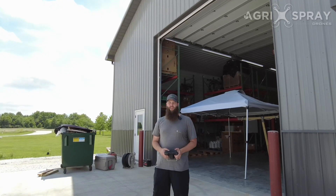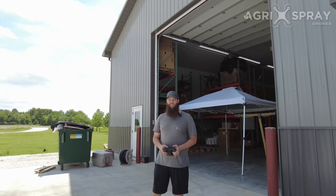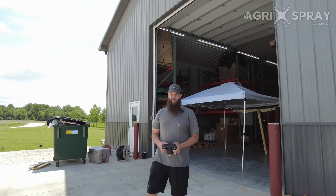Hey everybody, this is Kit here with Agrispray Drones. Today I'm going to show you how to cancel the return to home function on your Agris T20.